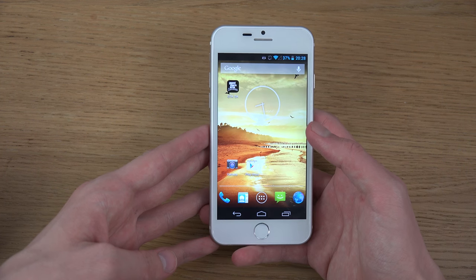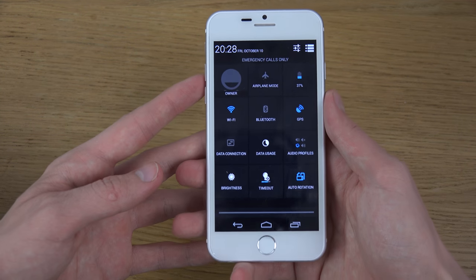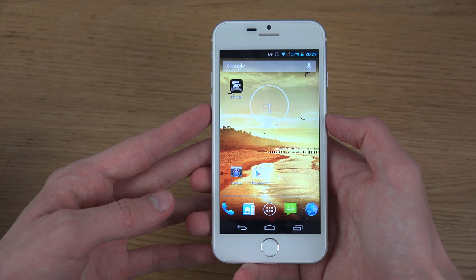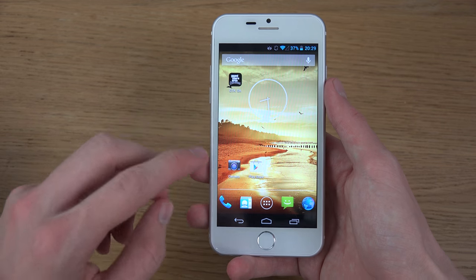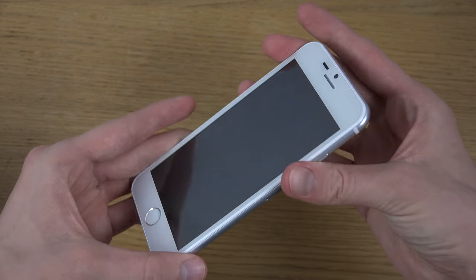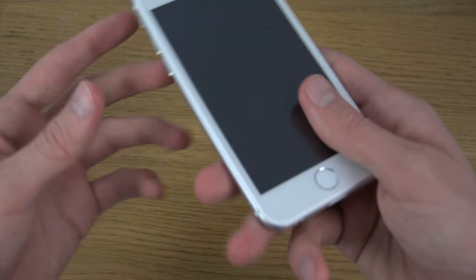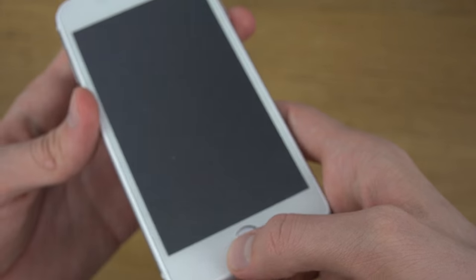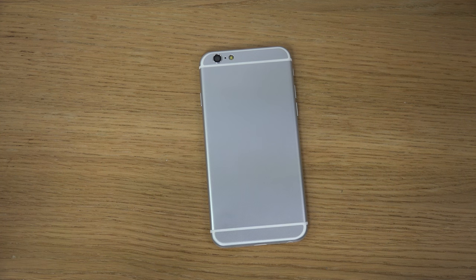Just a quick first look here. I definitely will do more videos on this device to see what it's all about and if it's worth it. You have to remember that you can get almost five or six Goofone i6s for the price of one iPhone 6, so it could definitely be worth it. It's still a phone and it looks like an iPhone, which can be fun for a lot of people. Even the charger looks like an iPhone 6, which is also pretty fun. So yeah, just your first look here — let me know what you want to see with it. Peace out.